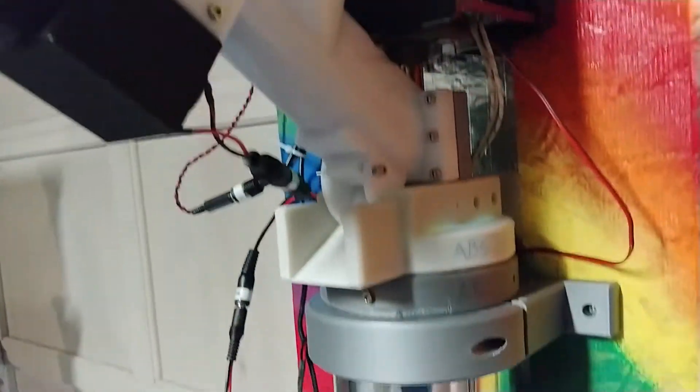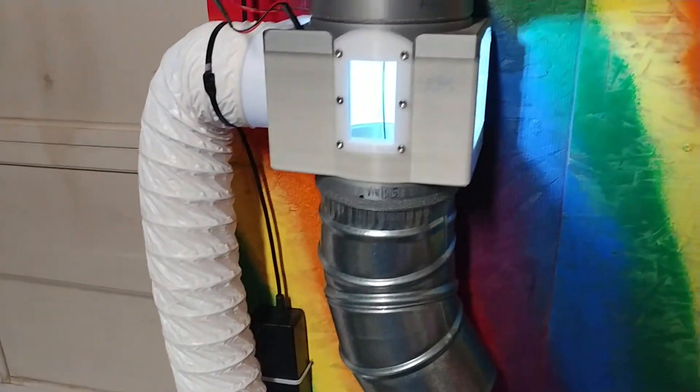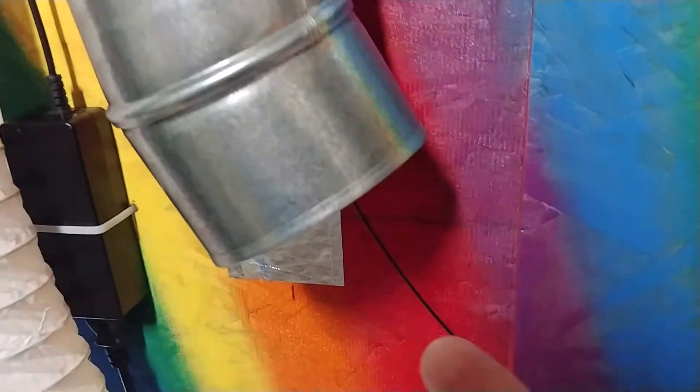The Filistruder pushes it out, and this is a system of conduit to keep the fumes from getting out into the air that I breathe. And the filament comes out there.